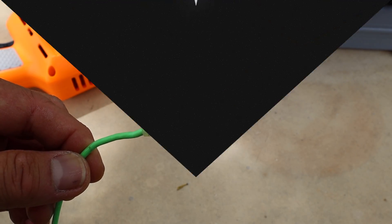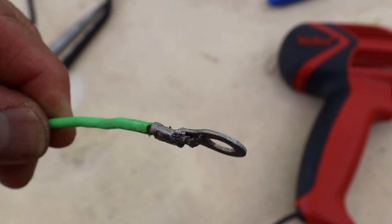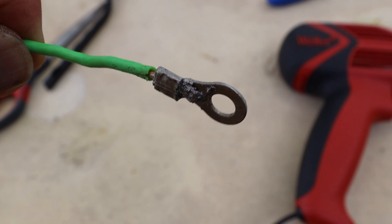Okay, I just crimped it. I'm going to go ahead and put some solder into it. I took off the heat shrink and just put some solder in it.